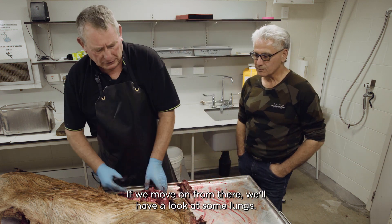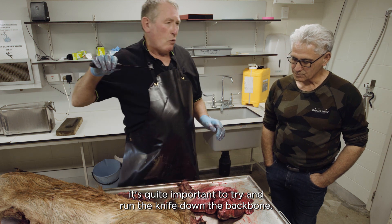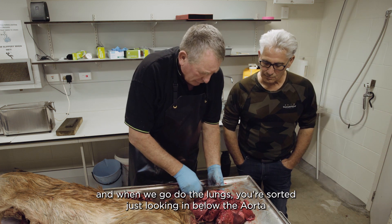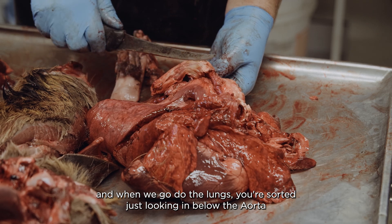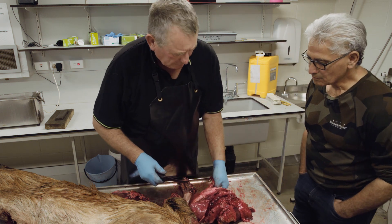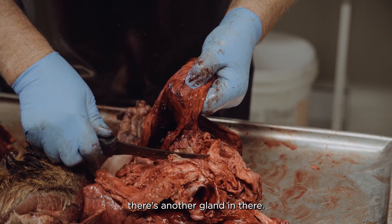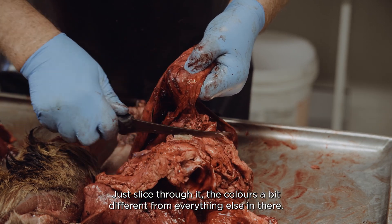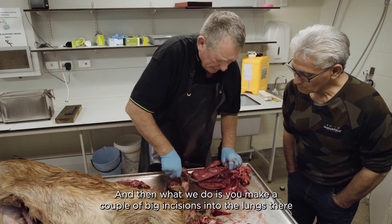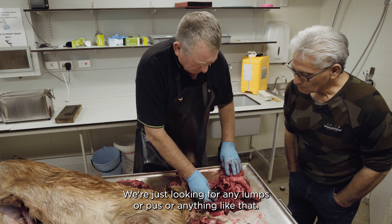Now if we move on from there, we'll have a look at some lungs. When you pull the lungs out, it's quite important to try and run the knife down the backbone so you get the whole aorta out. Just looking in below the aorta, there's a big gland that runs down there. Then if we pick up the lungs at the front of the lobe, we'll cut in there — there's another gland in there, just slice through it. The colour's a bit different from everything else. Then we make a couple of big incisions into the lungs, just looking for any lumps or pus or anything like that.